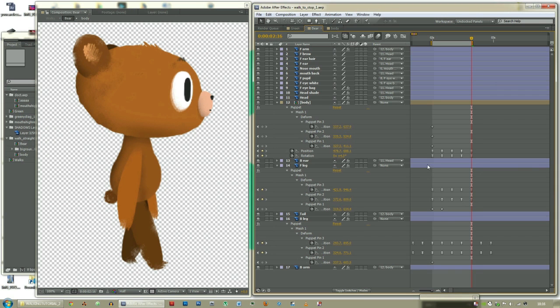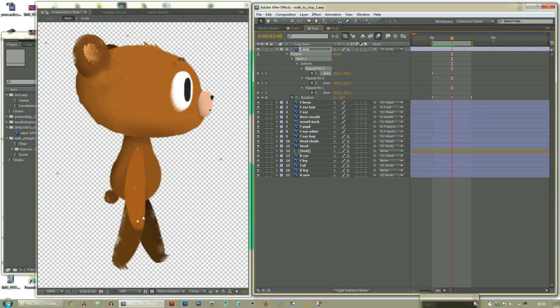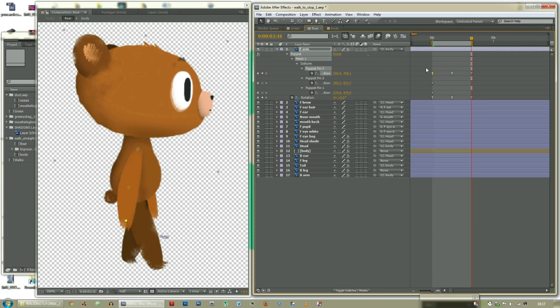First of all we're going to accentuate the arms as they swing. Pull up the front arm's keyframes. This is going to rotate a little bit more than it needs to — look at this, right there — and then return back to the first. F9. It's rotated a bit more, sort of bending the arm. Maybe we can even pull back the arm at the beginning and last frame to make it swing a little bit. Copy and paste that keyframe there.